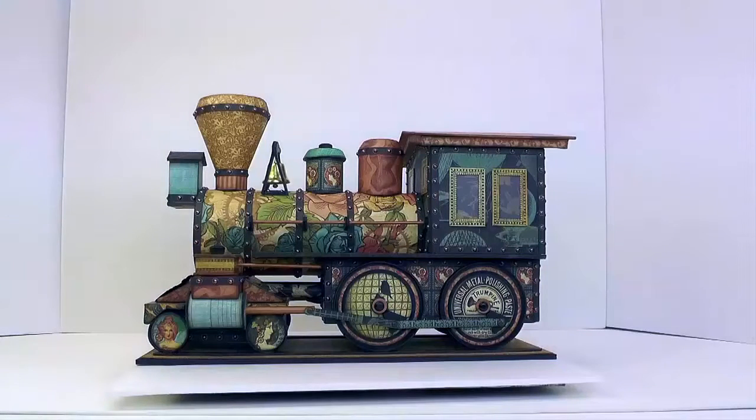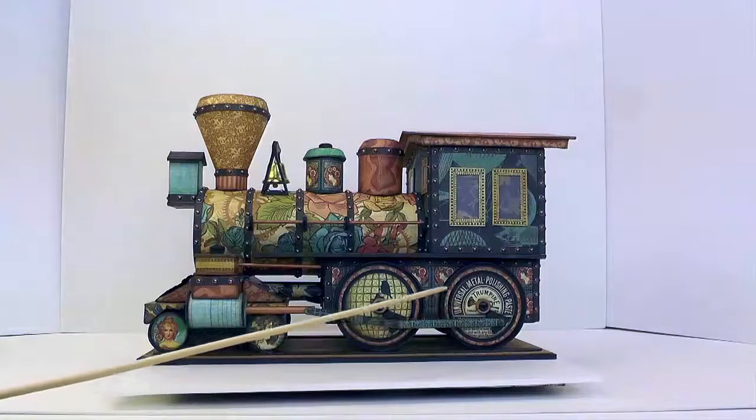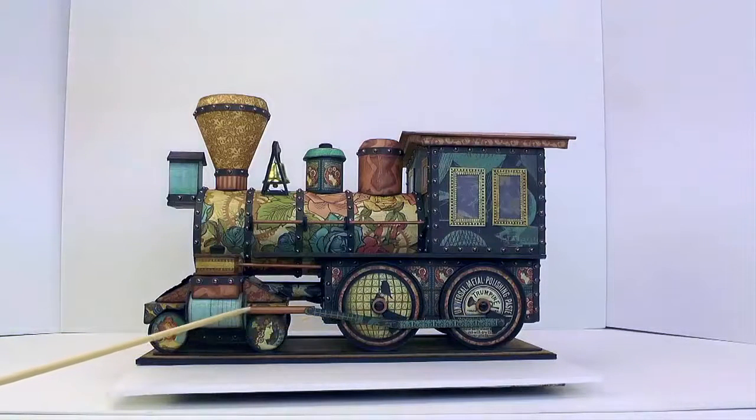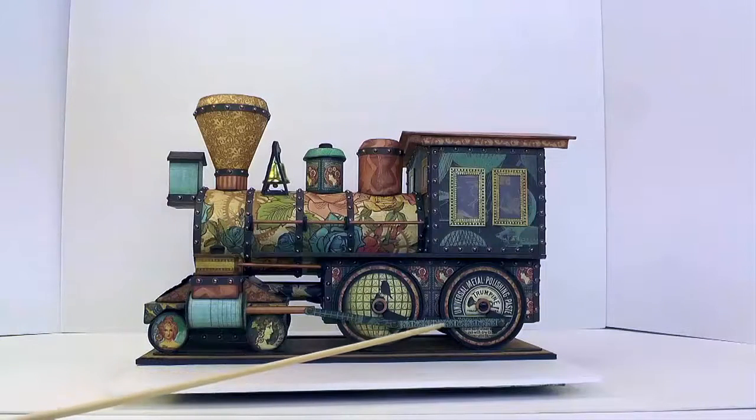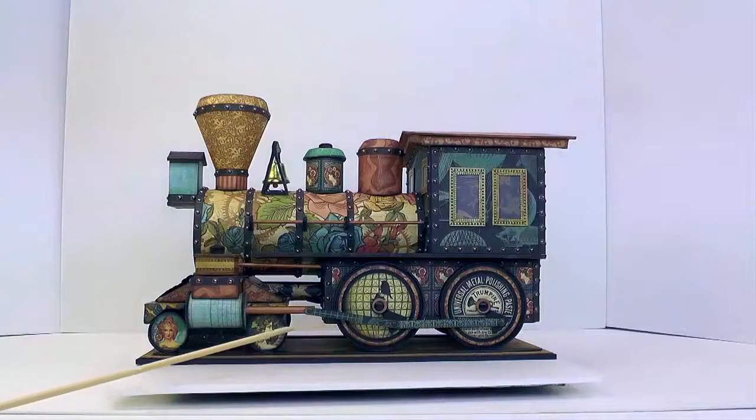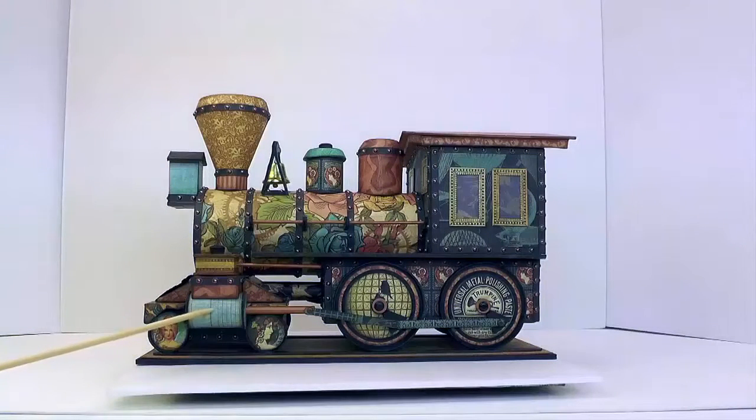And before we turn to look at the front again, we'll see down here on the bottom the large wheels. Coming from this cylinder in the front is a piston connected to the rods which drive these wheels. And on top of the cylinder is a little steam chest.